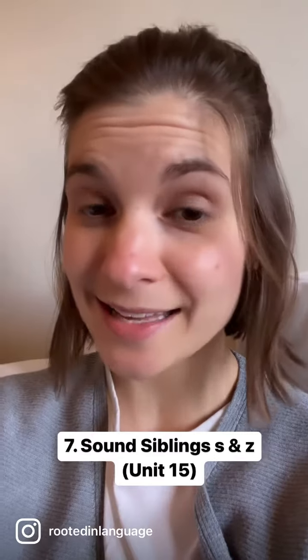Sound siblings S and Z, Unit 15. Do the entire Challenge and Celebration Unit at the end — Unit 16 — for review. Also, have your student read every reader and do the corresponding copywork pages. One new reader a week is a good goal.